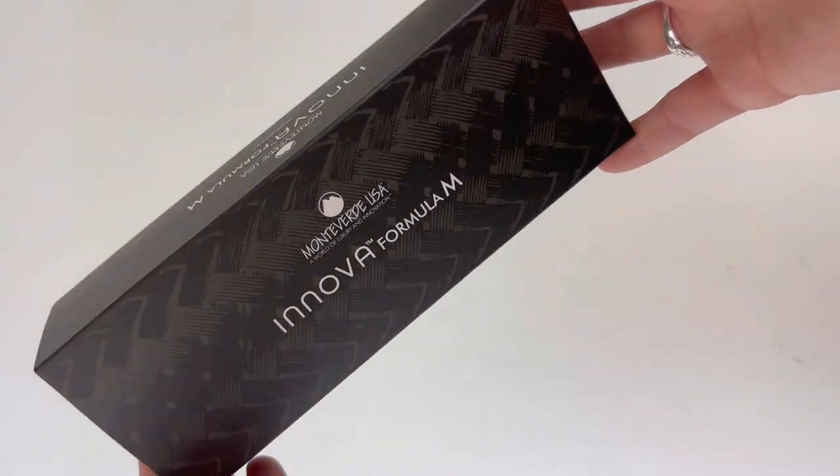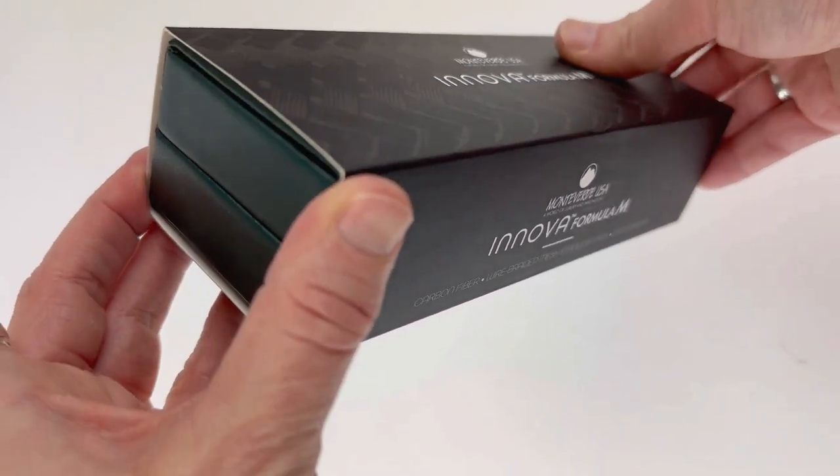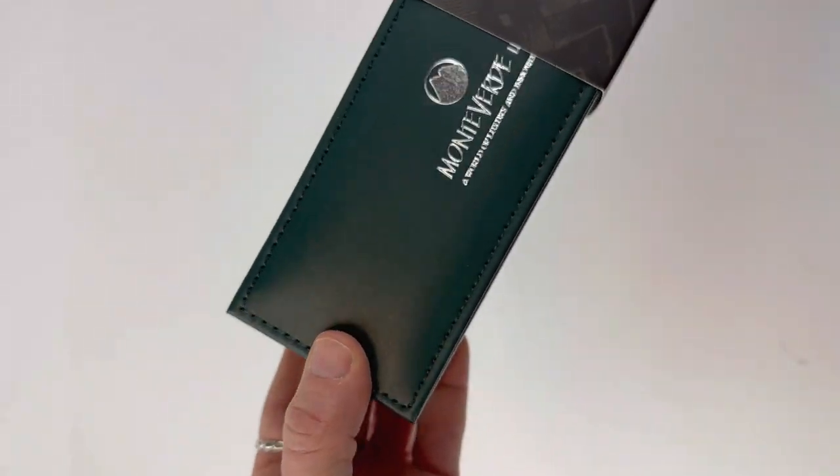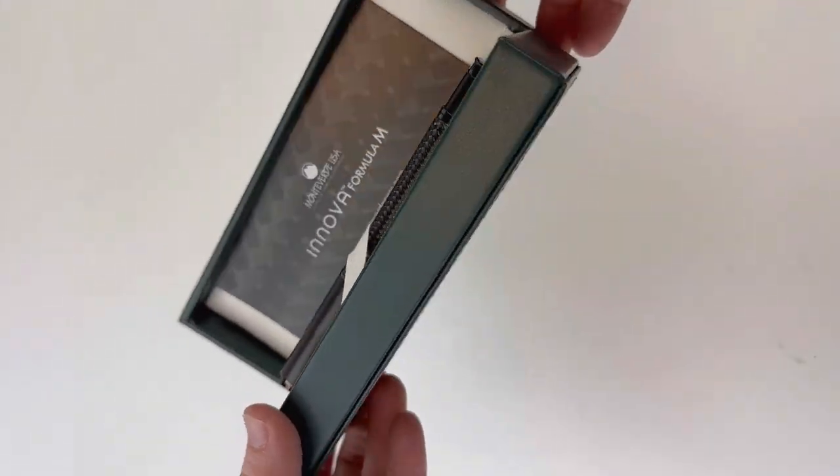Today we have a Monteverdi Inova Formula M fountain pen unboxing for you. It does come with a custom graphic sleeve, and inside is the classic Monteverdi pen box in that green leatherette material with the Monteverdi logos.